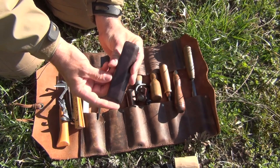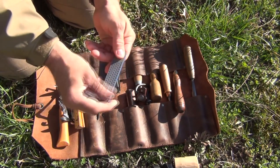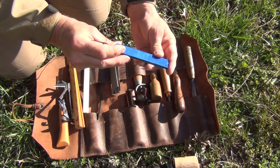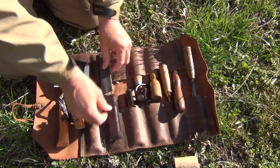I also have a DMT diamond sharpener — this is the 600-grit, I believe. That works really well. I carry this to sharpen my tools, knives, whatever I need, and that fits in there nicely.